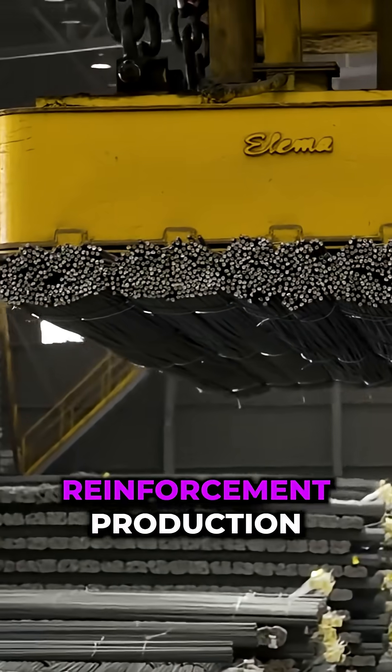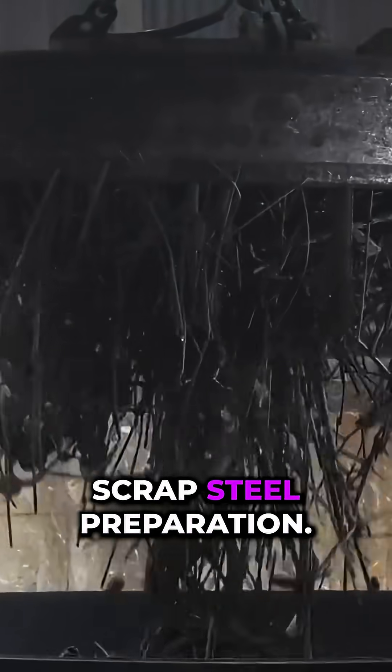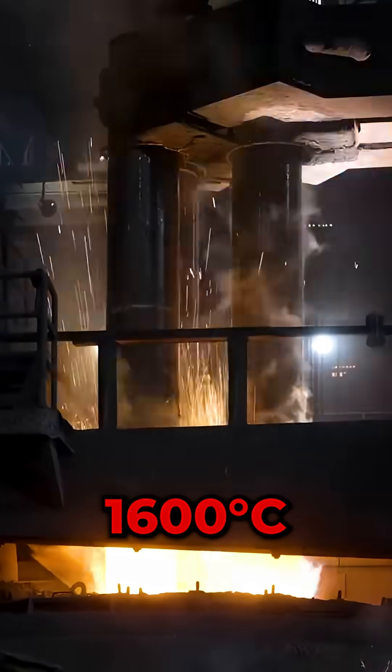The entire cycle of reinforcement production. Production starts with scrap steel preparation. Metal melting begins at temperatures exceeding 1,600 degrees Celsius.